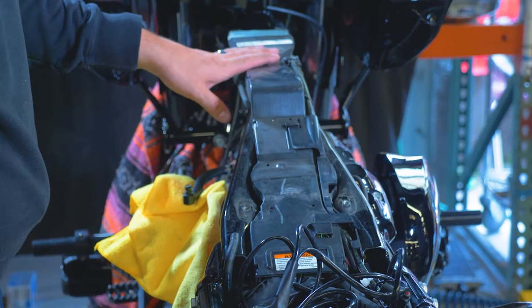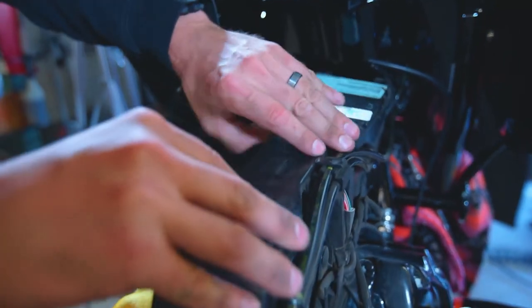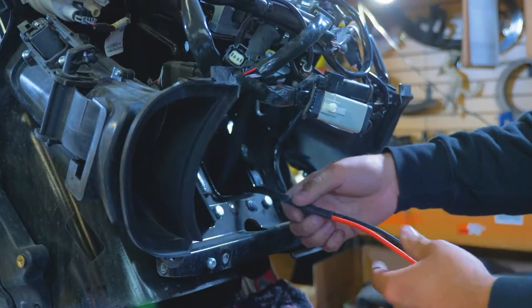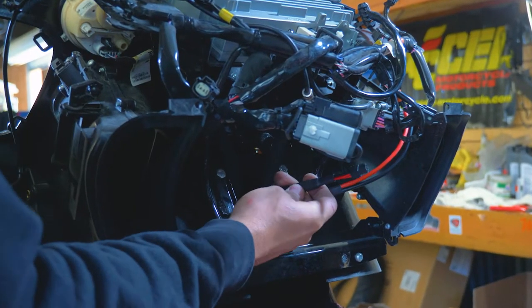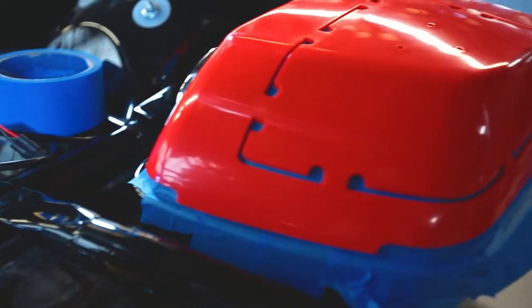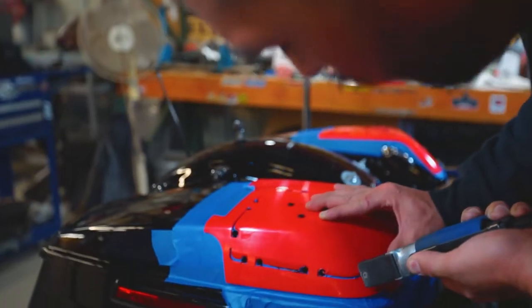Jump over to the wiring harness housing and unclip the top cover to reveal the goods. Route the speaker and amplifier power harnesses along the factory wiring. The labels will let you know which end is which — outputs, inputs. This is when we really start to get into it, and there's no going back. But we're here to walk you through it.